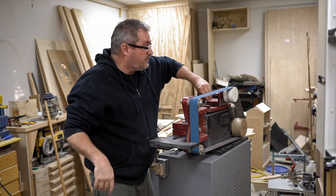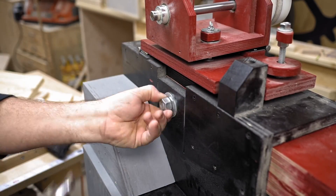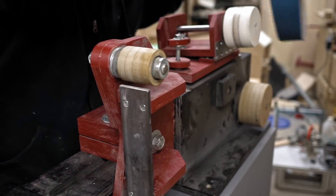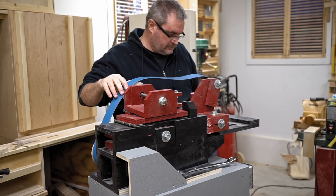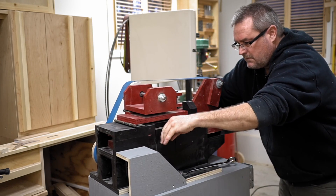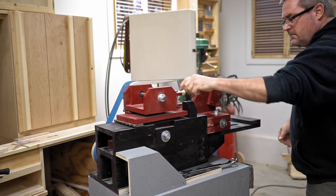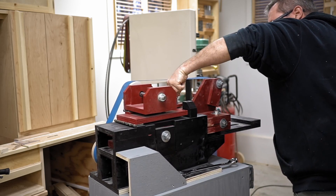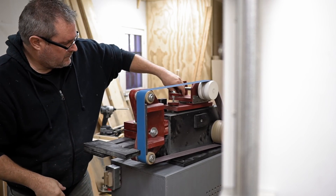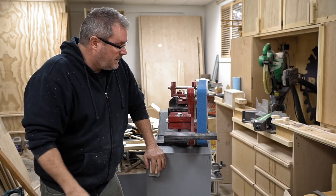So to give you an example, I'm going to put a brand new belt on and show you the difference. This is a brand new belt — got it all lined up and everything's running true now. Look at the difference.